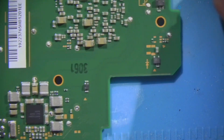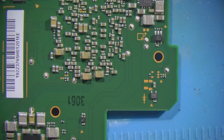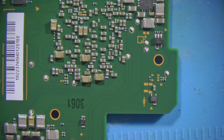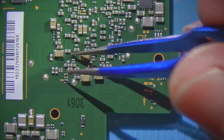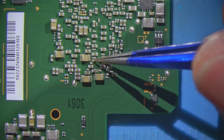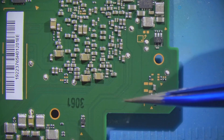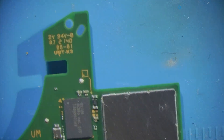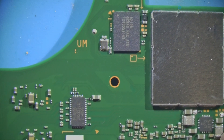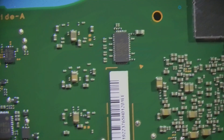We're going to have to bust out the multimeter. I found something — it's like a hair. Everything else looks really clean there.